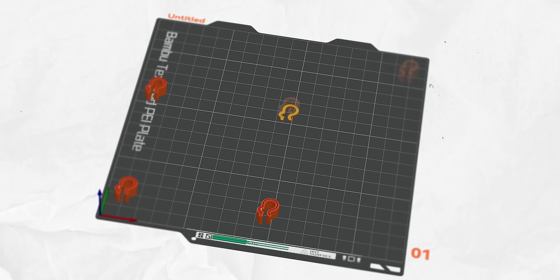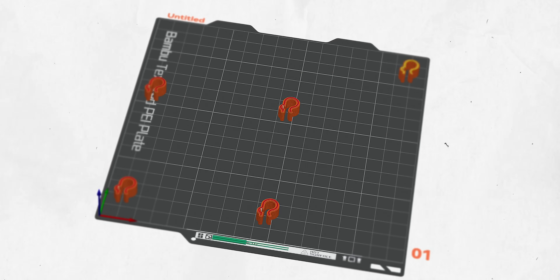With printing in sequence, every single object will be printed one after another. So if you're printing ten things and you run out of filament on the ninth, you will still have perfect prints for the first eight — only one is unfinished and has to be thrown away. That's a big improvement instead of printing all at the same time and having to throw all of them away.